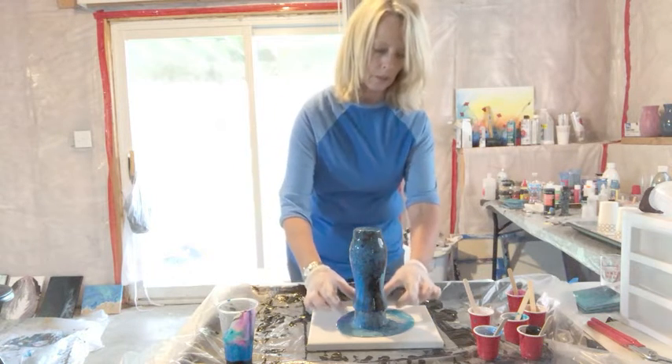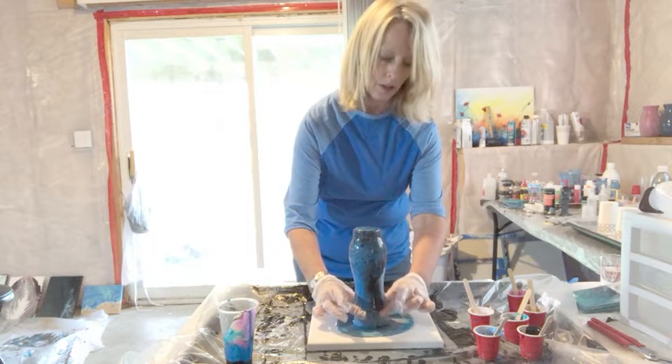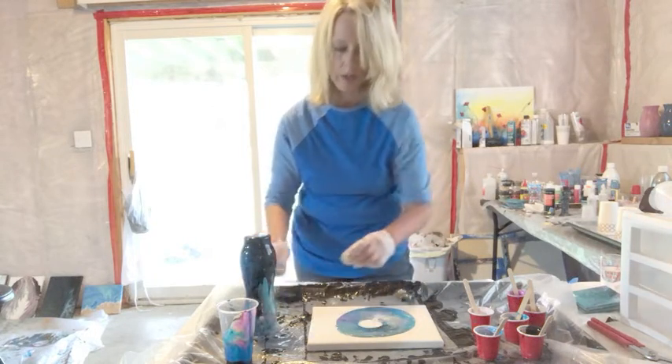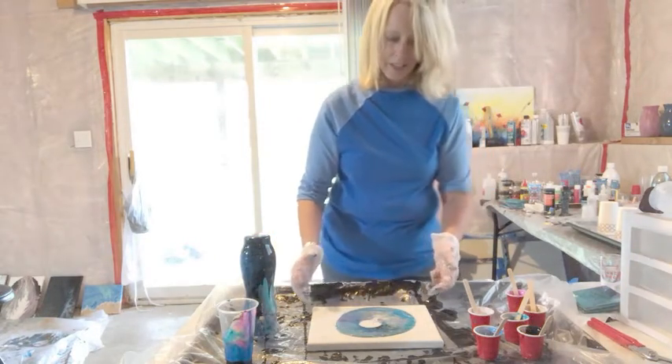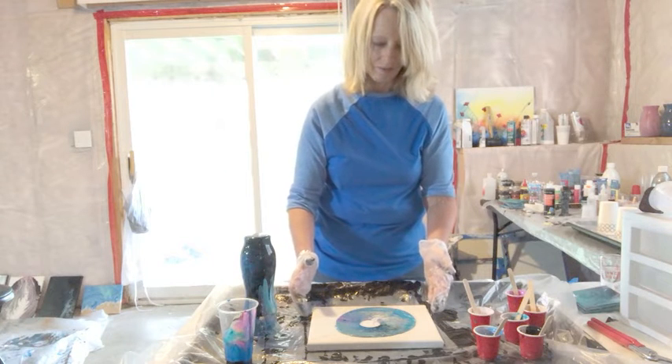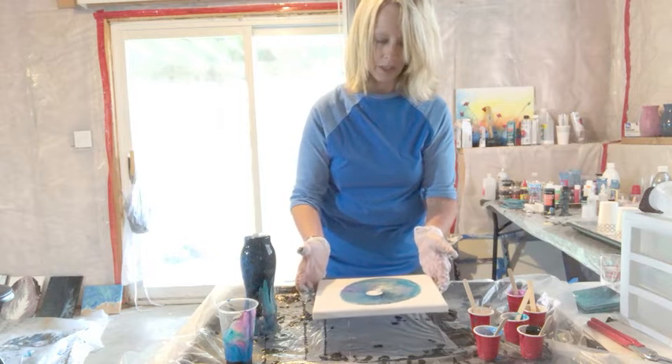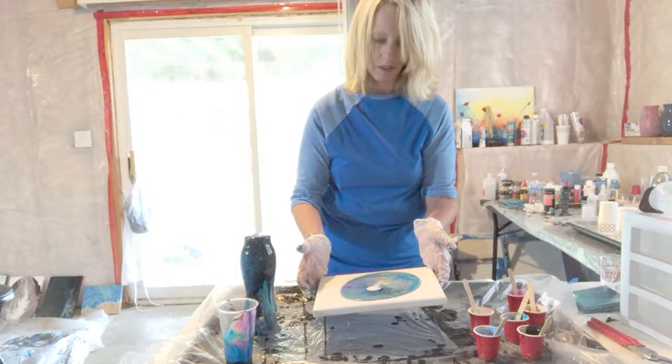I'm just going to grab the cup down here. I could let it settle a little bit longer — it'll continue to flow — but we'll move it along here and let things kind of flow on the canvas. I'll just move this a little bit so we can get the sides and cover it good.